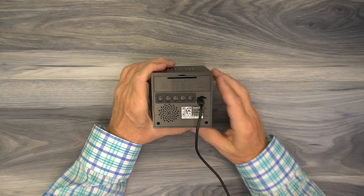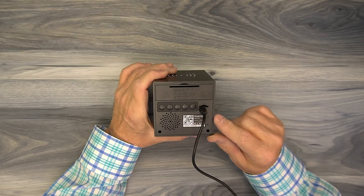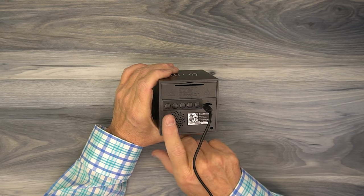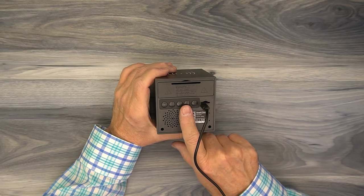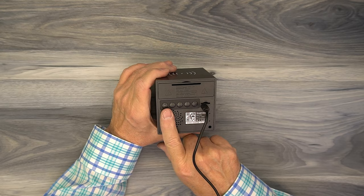Around back of the clock there are some connections you need to know about. You'll plug the power supply into the wall — the other end of the cable has a micro USB connection that plugs in right there. Then you have a series of buttons: the power on button, and down, up, mode, and reset. As you go through the menus you can use the up and down arrows to adjust settings, and you can reset it if you need to reconnect to a Wi-Fi network.